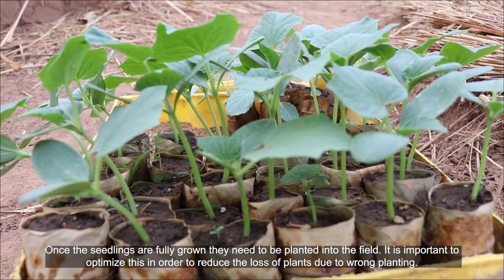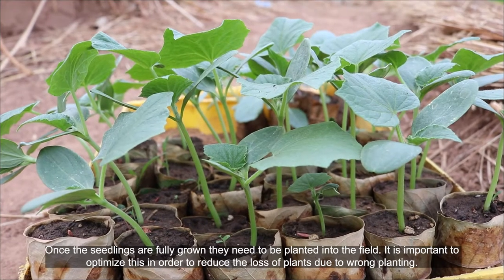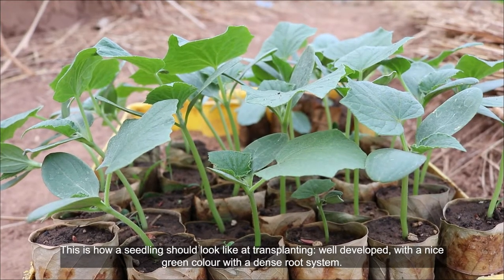Once the seedlings are fully grown, they need to be planted into the field. It is important to optimize this in order to reduce the loss of plants due to wrong planting. This is how a seedling should look like at transplanting.